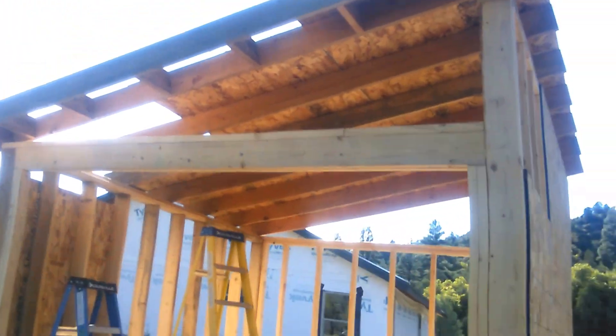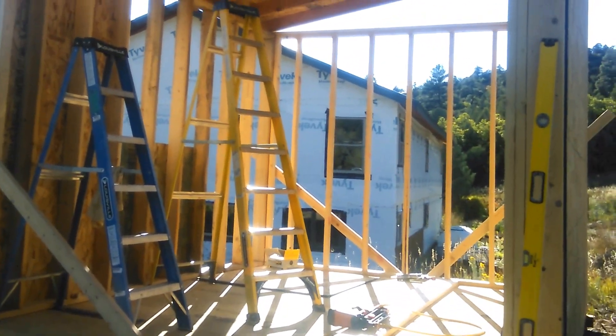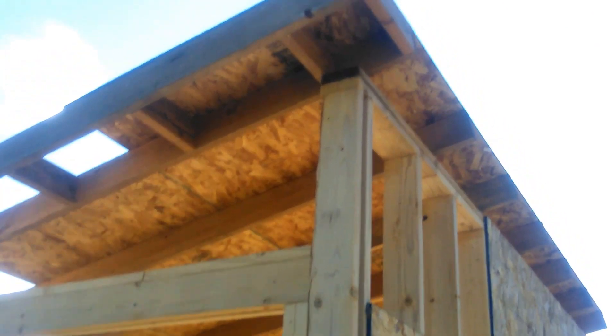I'm going to tie this up because it's supposed to rain for three days. I'll get the sheathing on tomorrow, and to waterproof it — it's real simple — I'll just use 15-pound tar paper and layer it on like shingles, and I'll do the same for the roof, staple it all in. Maybe I'll put some drip edge on here too.